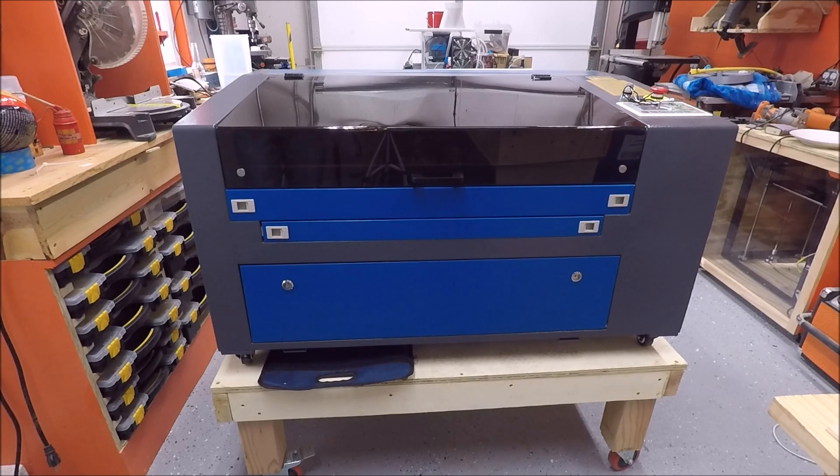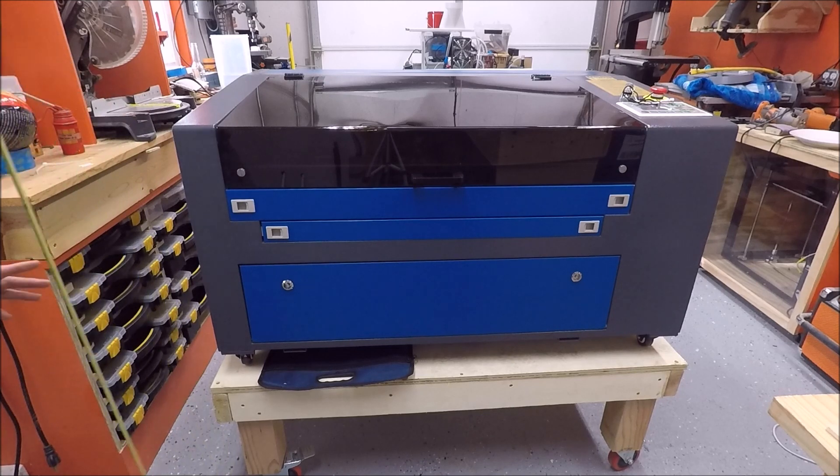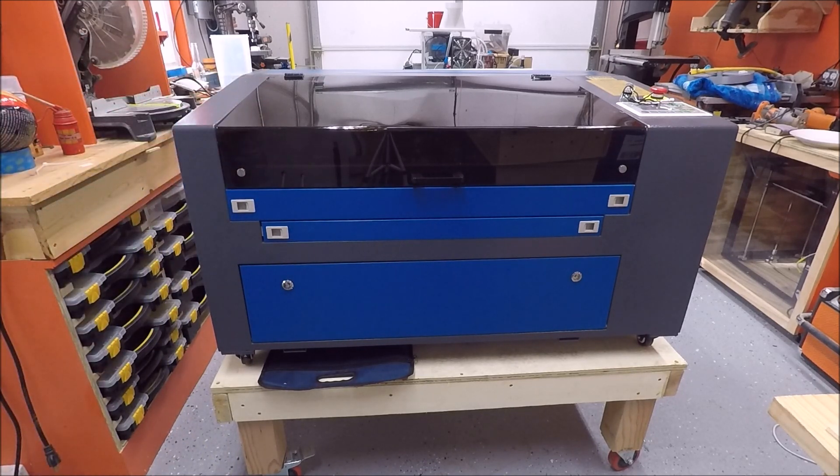I'm a pretty short guy — about 5'6" — but you can't just put this directly on the ground. At least in my opinion, you'd be bending over too much. So I built a stand on casters, roughly 18 inches tall, and that puts the work surface at a height that I really like.